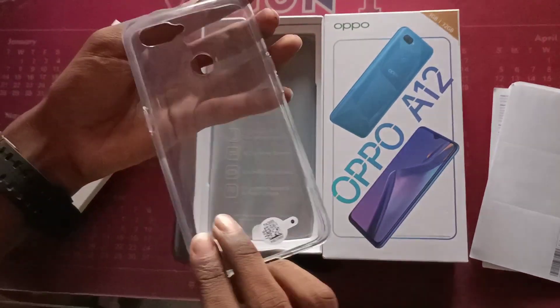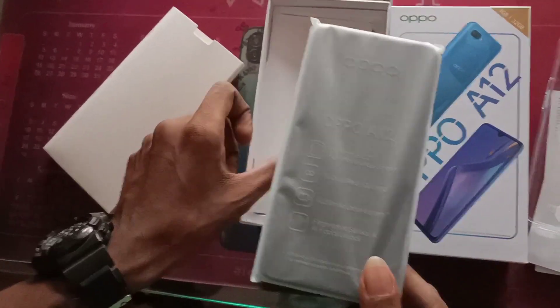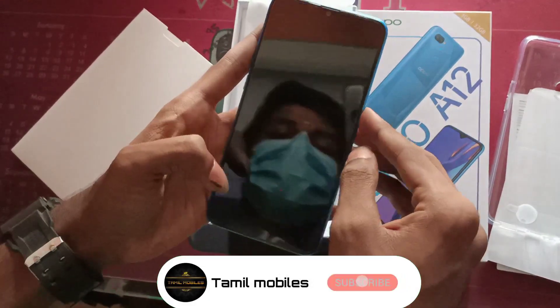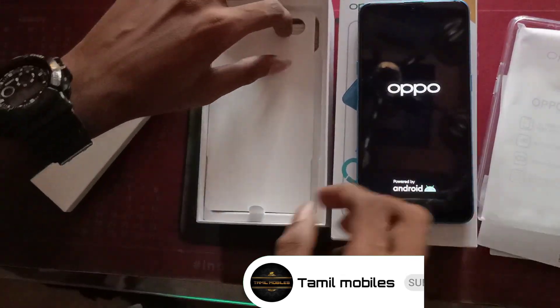Now we are going to unbox the mobile. It has 3GB RAM and 32GB internal memory. The color is blue. On the back there is a dual camera, and there is a camera on the front. Display size is 6.22 inches.